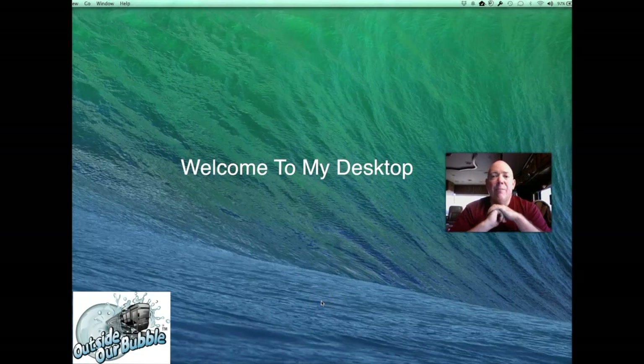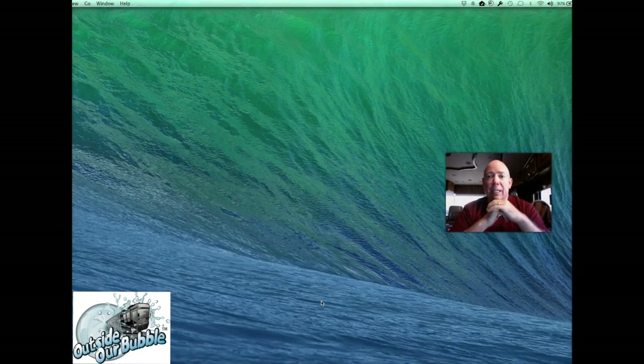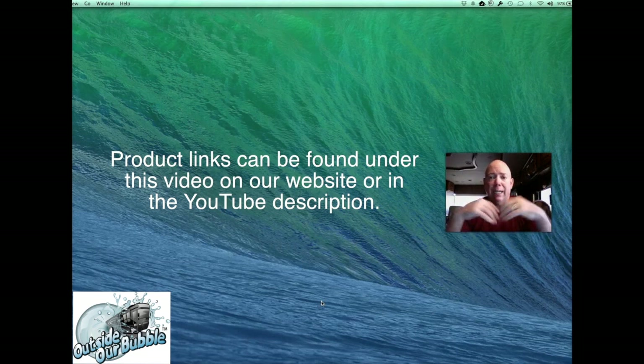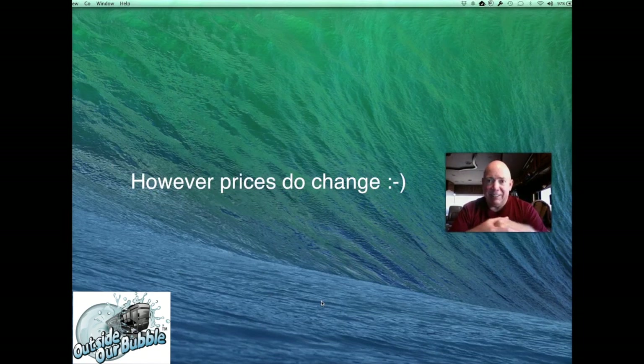Hi everybody, David Bott here from OutsideOurBubble.com. Today we're going to talk about Wi-Fi in your motor coach, and it doesn't have to be expensive. There are a lot of products out there that help you pull in the park Wi-Fi signal, bring it inside your coach, and create a wireless network inside for all your devices. You can do this for as little as $70 — I'm going to show you how to set up the radios and the gateway.